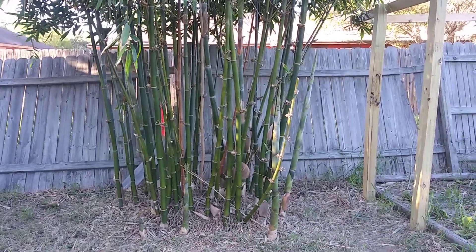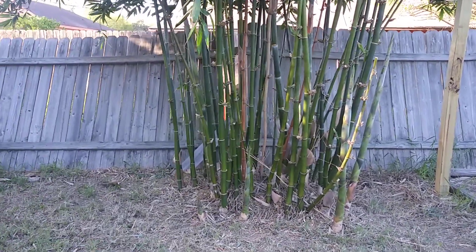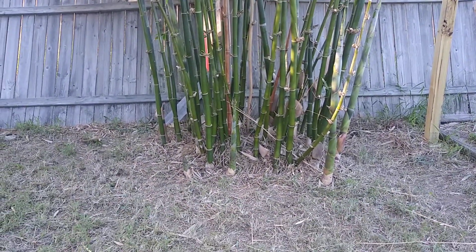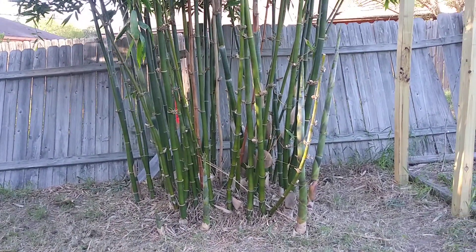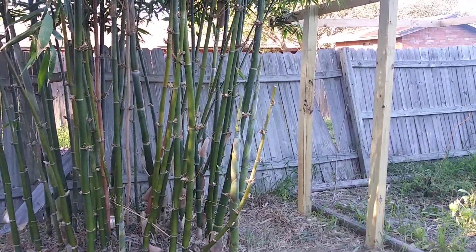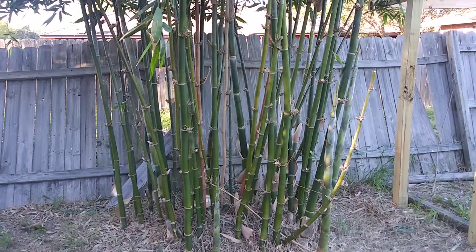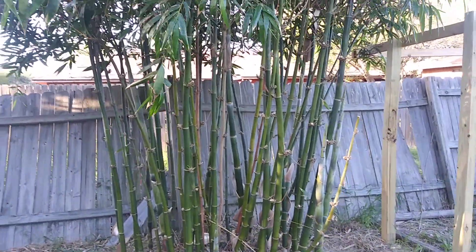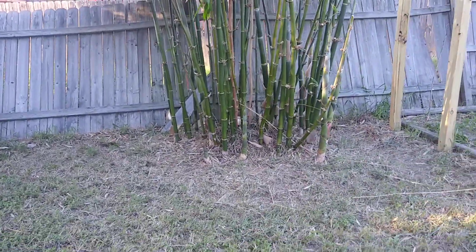I got the bamboo trimmed up here. I started another video before I started trimming and taking the grass out down below — that was a little while back. I got quite a bit done then, went ahead and got it finished today, well actually yesterday, and got done mowing today. That's what it looks like with all the stuff trimmed down.